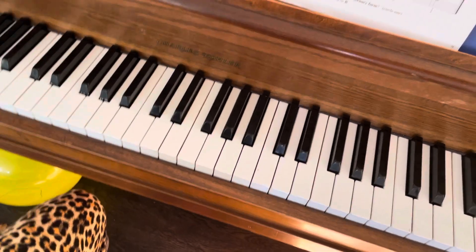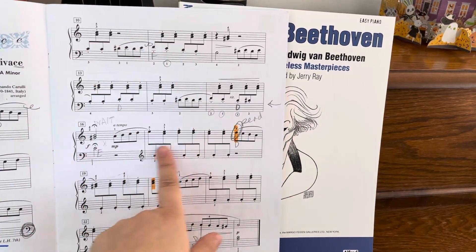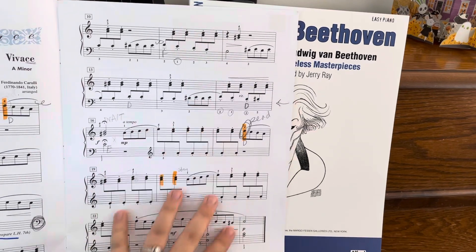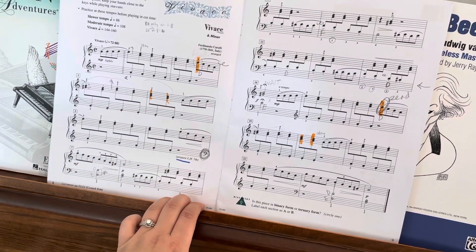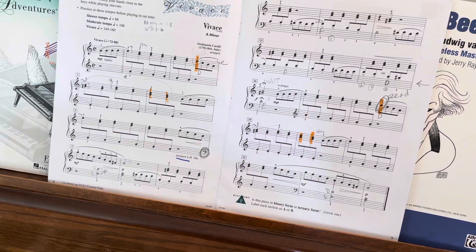So I think we should just put that all together because you've practiced each of these hands separately. And then you can play — this is just like the beginning, which you've already done. You did a good job on that. So yeah, let's just put it all together, and it should be great.